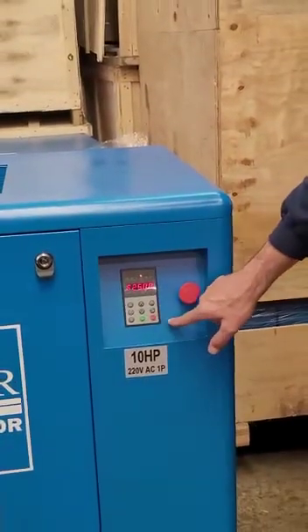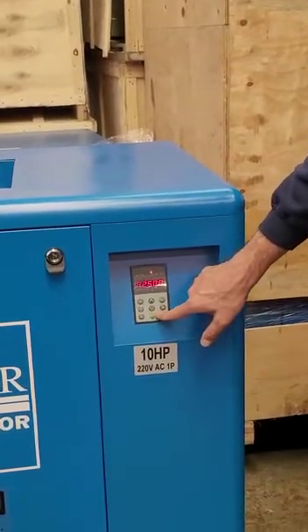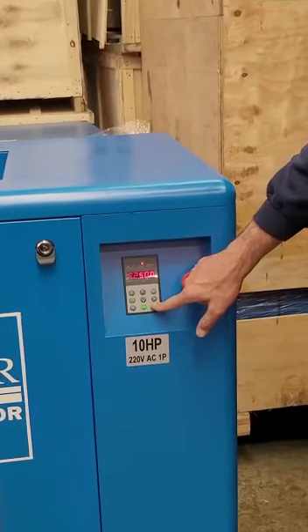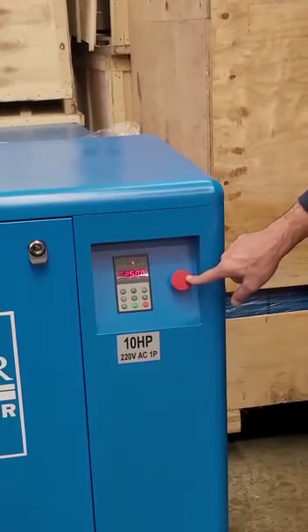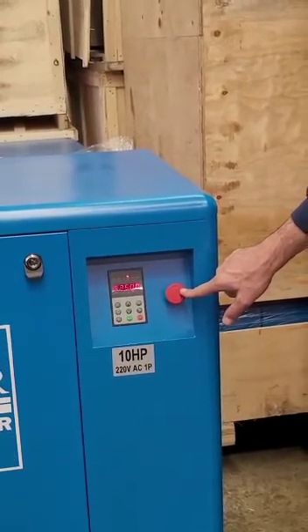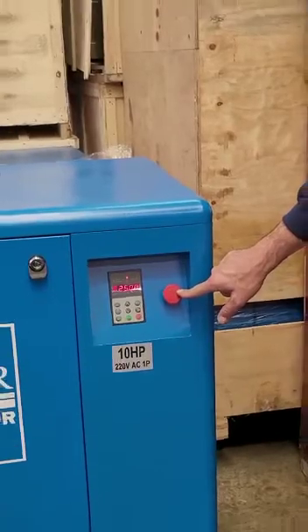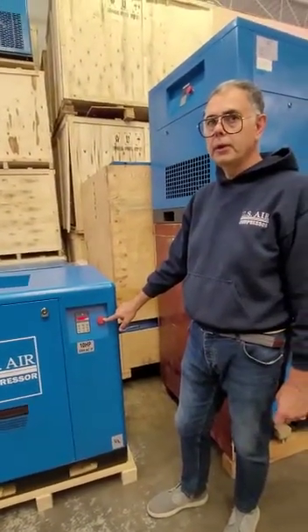Once the pressure is set, all we have to do is hit run to run the compressor, or hit stop to stop the compressor. There is an emergency button, which should be used in case of emergency, which means you need to stop the compressor immediately — it is like a hand brake on a car. Don't use it unless it is an emergency.